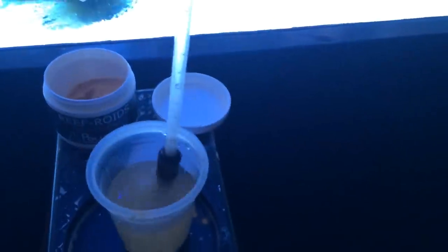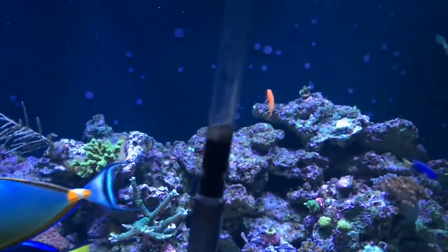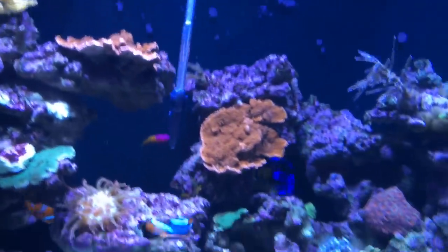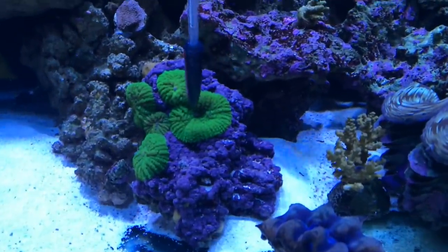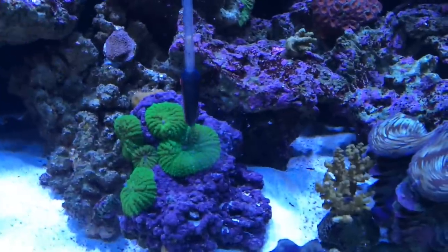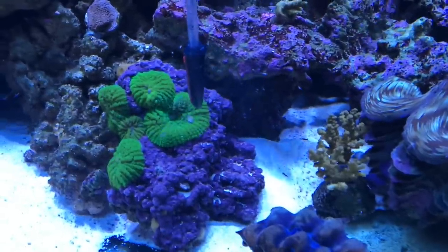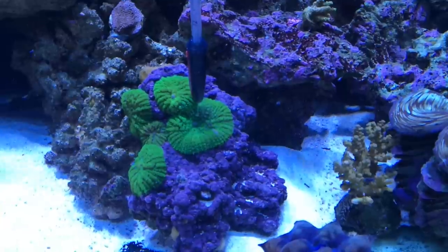First I'm going to feed my mushrooms here. You just fill the syringe up — see the water going up inside it. I'm going to spot-feed these mushrooms; there were quite a few and they've been splitting like crazy. I slowly feed them the Reef Roids — see it? Just watch. Give it time — he'll start moving and flip right up like a balloon.